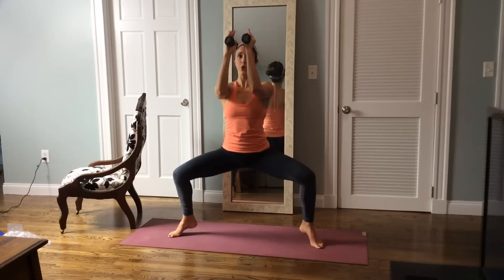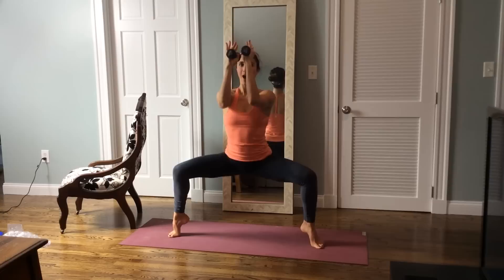Lift up the heels, two. Hold for three, two, and one.